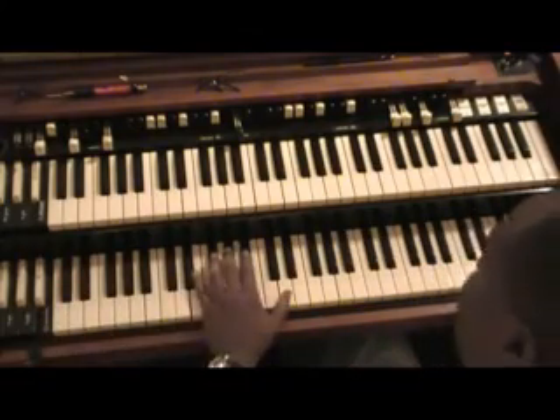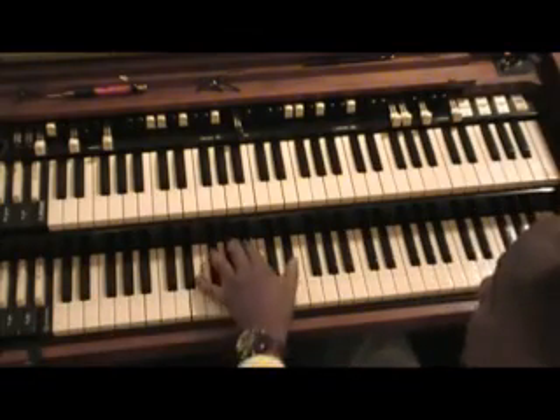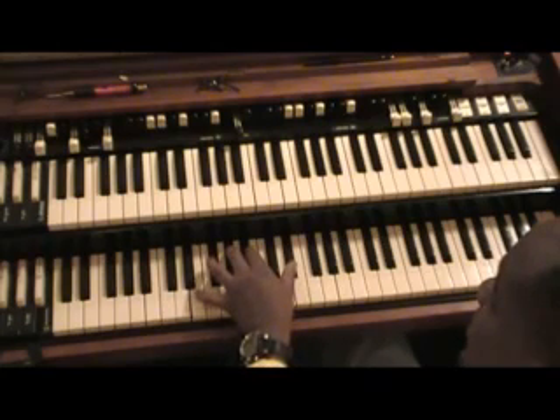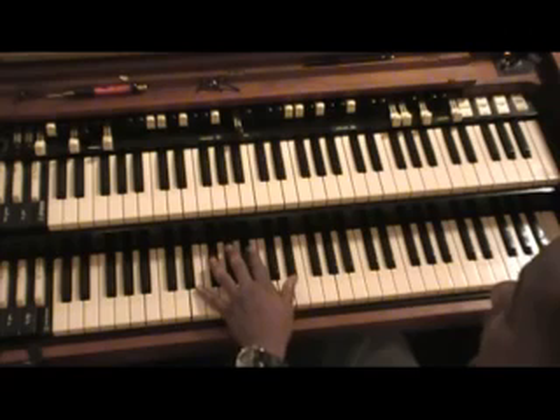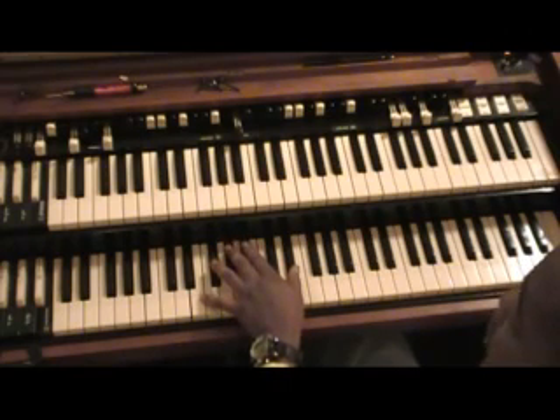Let me show you something — what I did on the 6, 2, 5. On the 6 to the 2, my middle finger is my pivot. No matter what key you're in, that middle finger stays as the pivot point.